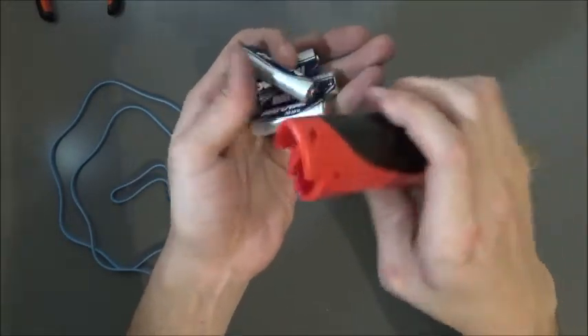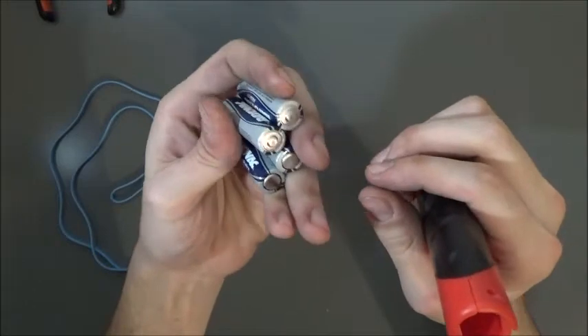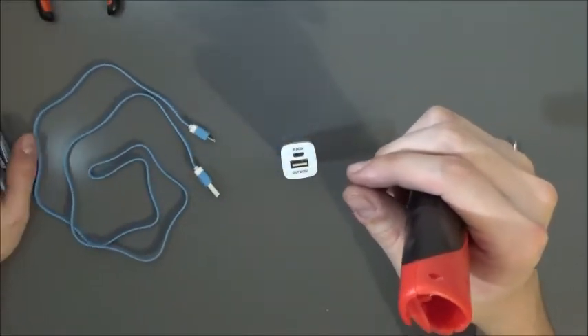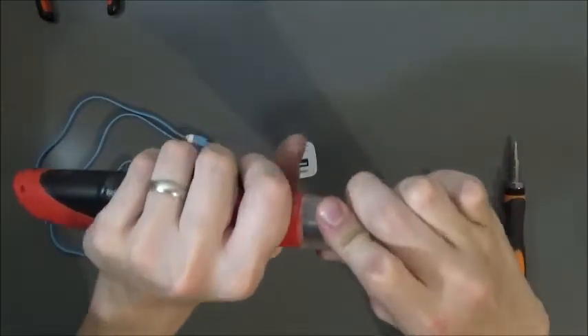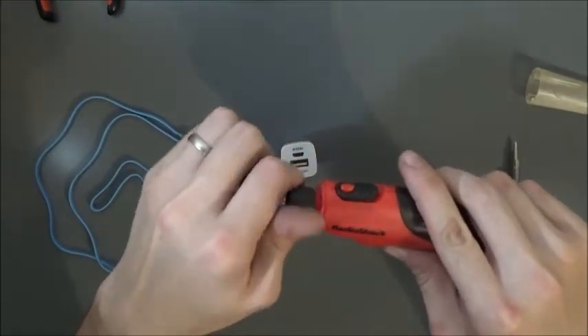It runs on about six volts to five volts on some regular double A batteries. Like I said, it just eats them up fast, and these aren't rechargeable, so it's just a pain — it gets expensive running this thing. So let's go ahead and convert it.